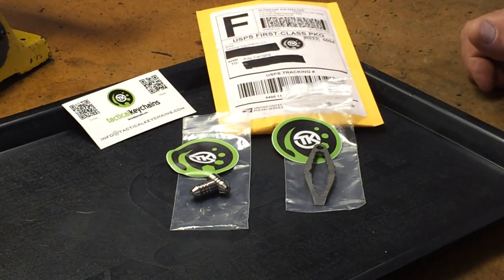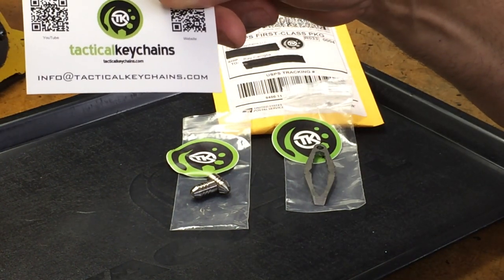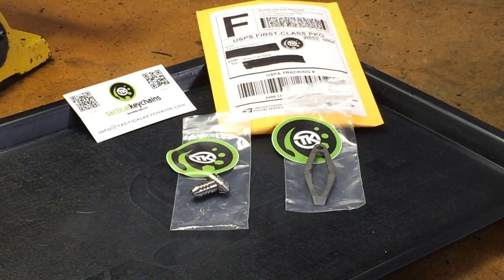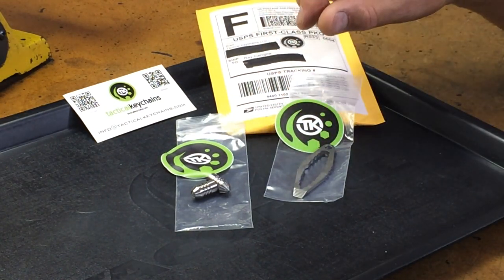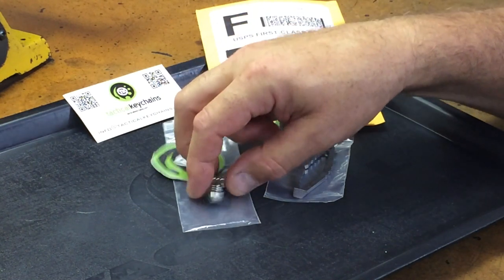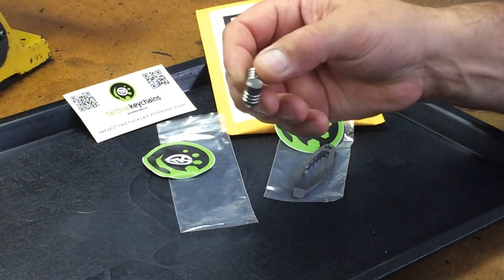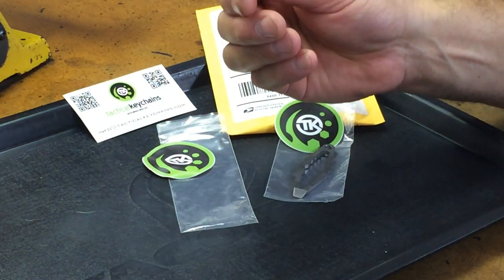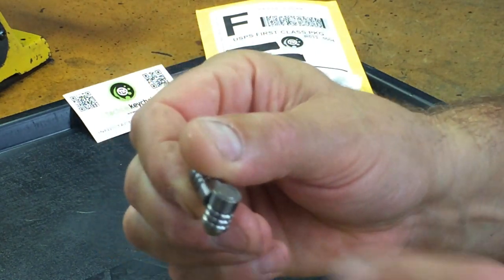Next up, our friend Brad over at Tactical Keychains sent me a couple of his items. Brad, you do a great job at packaging and advertising — you've got a really neat logo. This looks like your grenade bottle opener. He also sent me some of his Tie Mags — these are titanium plugs with rare earth magnets in them, and these things are pretty strong. They have a thousand uses, very nicely done, the machine work looks great, the magnets are nice and flush.